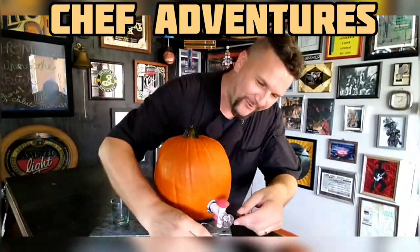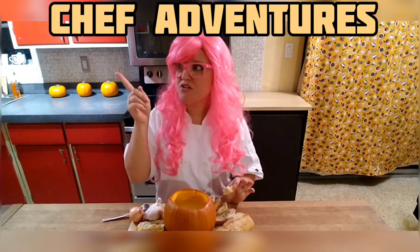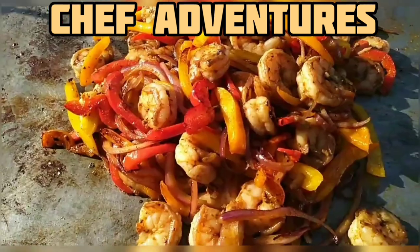They're whipping up delicious dishes — it must be the Chef Adventures. Chef Adventures!